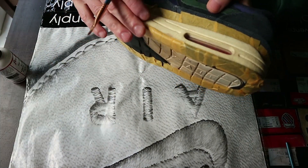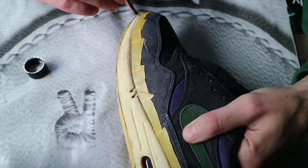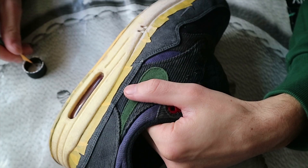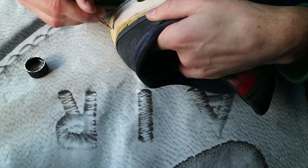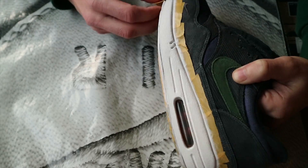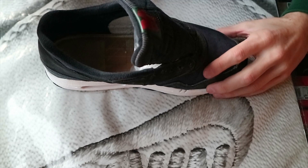The mudguard and outsole are all taped up now and it's time to repaint the midsole. I'm finished painting the midsole — it took eight layers — and now I'll take off the tape and see if there's anything I need to touch up. Now it's time to do the touch-ups.